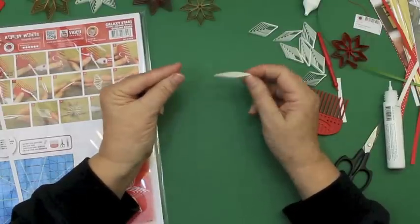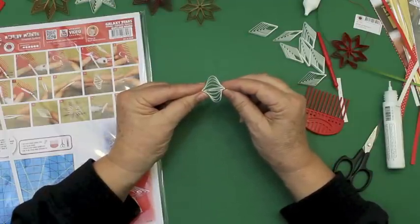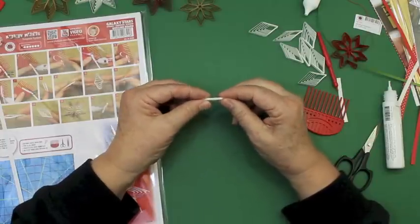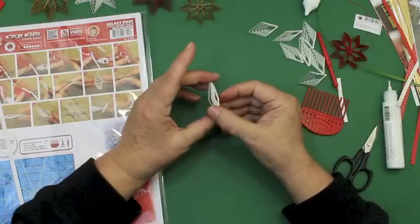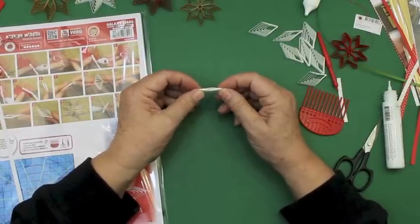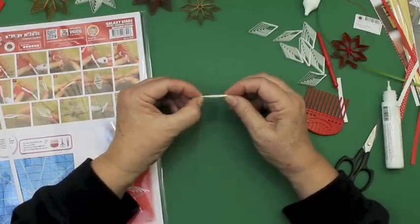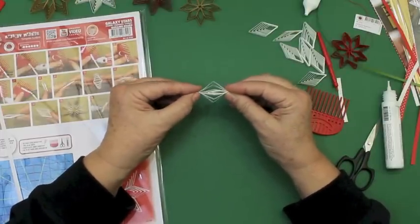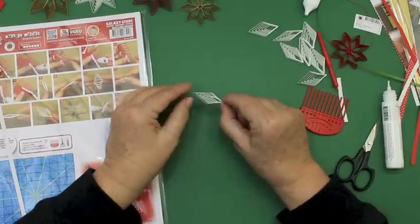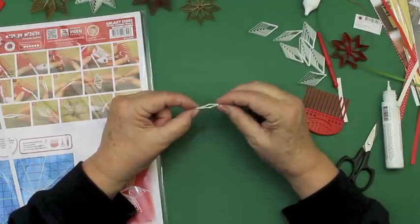Look here at my fingers. I make a bird-claw shape and then I can grip the points. I take care that all the points go into each other. And here you just press — press firmly right here. So that they come on top of each other and it doesn't go crooked.